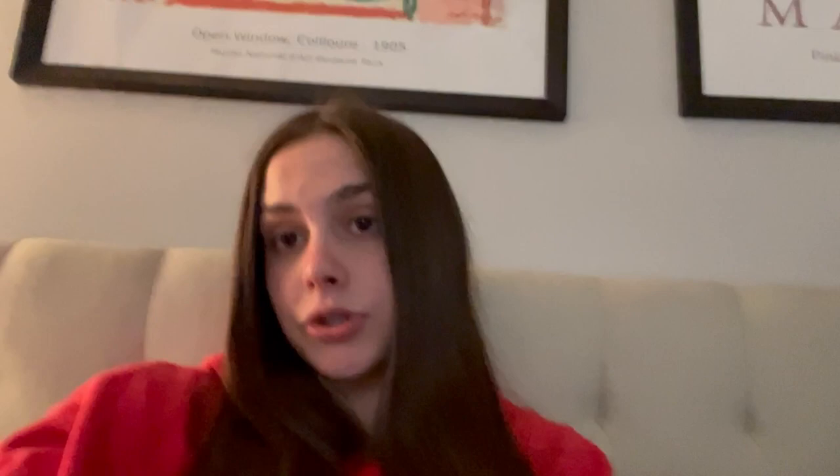Overall I give it a 10 out of 10 — it was really good, my family enjoyed it a lot, my grandparents loved it, and even my friend Alyssa thought it was really good. I'm gonna post a screenshot of the recipe at the end of the video so if anybody wants to try it feel free. Thanks for watching!